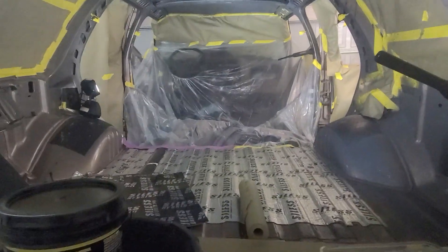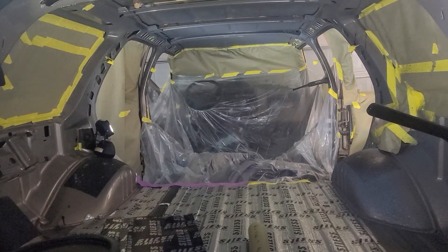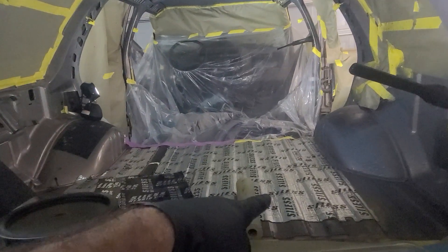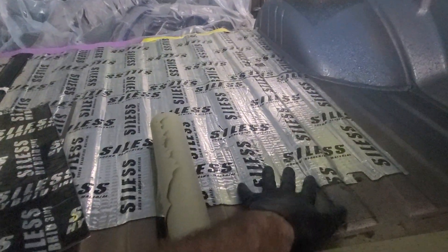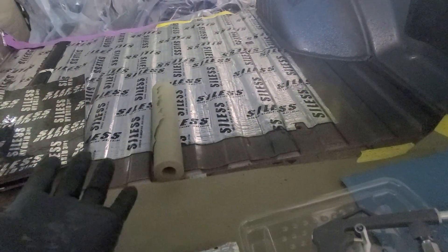I'm just coating the inside of this 96 Blazer of mine. I ripped out all the interior because I was sound deadening it. I've been using these sheets here I got off Amazon, which are basically like a tar and foil.